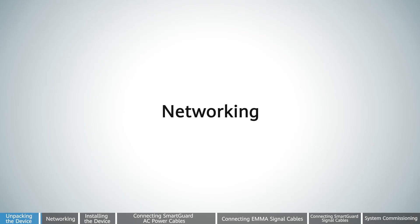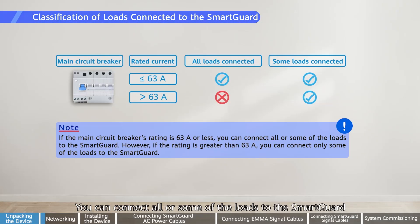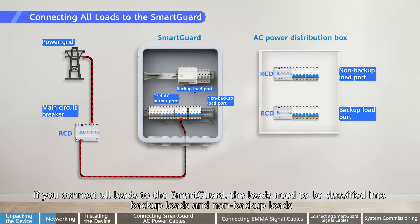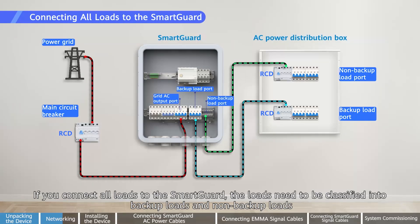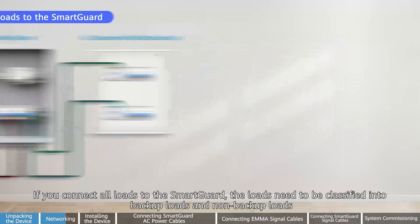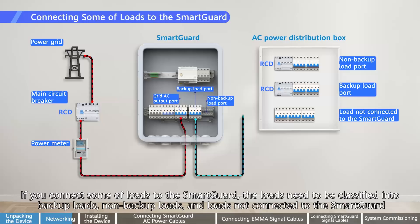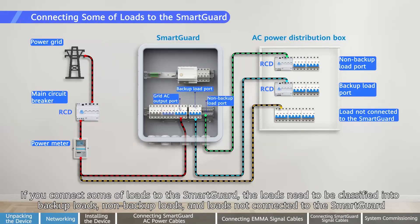Networking. You can connect all or some of the loads to the SmartGuard. If you connect all loads to the SmartGuard, the loads need to be classified into backup loads and non-backup loads. If you connect some of the loads to the SmartGuard, the loads need to be classified into backup loads, non-backup loads, and loads not connected to the SmartGuard.